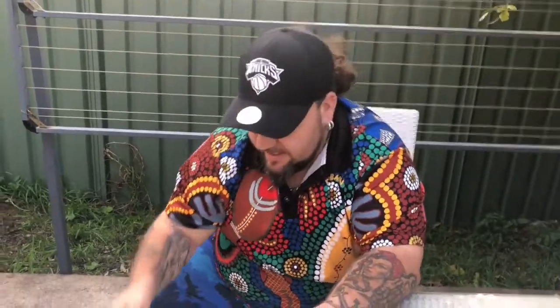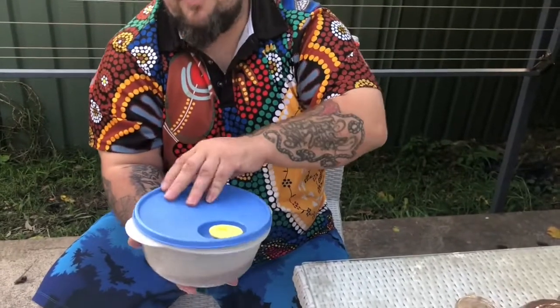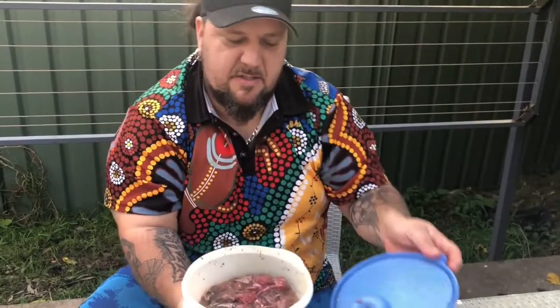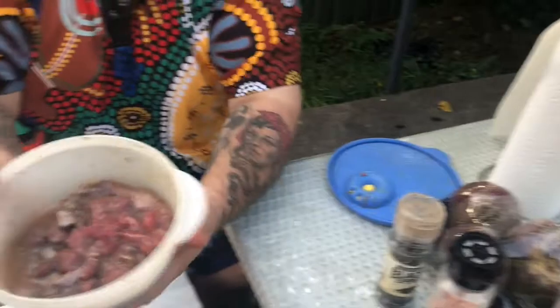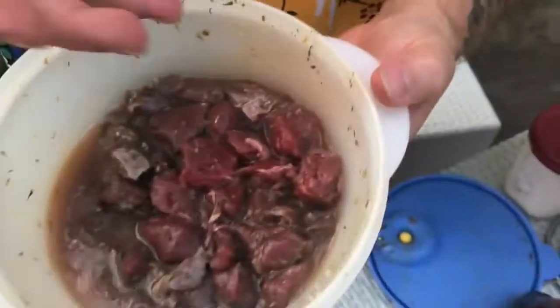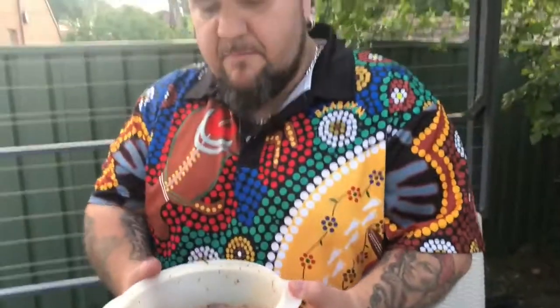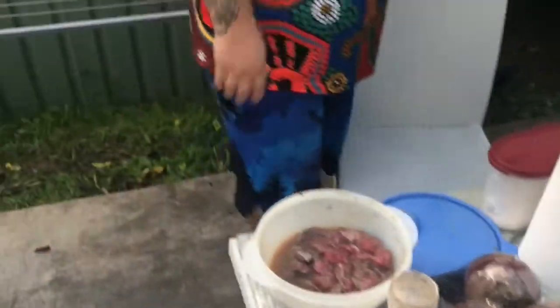Now you might be asking — what meat are we cooking with? Is this vegetarian? Well, let's see. We have something we prepared a little bit earlier in a Tupperware container. The reason it's already in the container is it has been marinated overnight. So here we have some diced kangaroo meat. The marinade is lemon juice, thyme, and garlic — smells quite nice. It's been sitting in the fridge overnight.